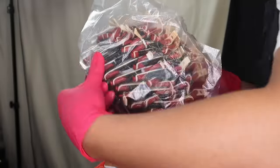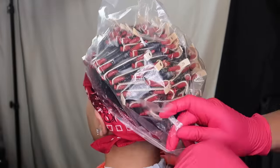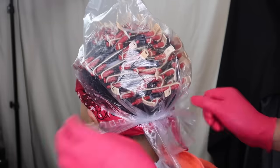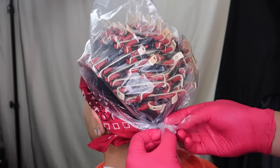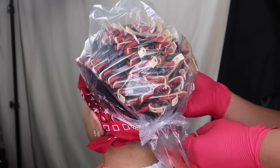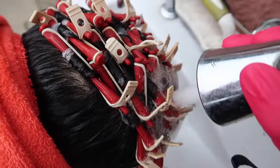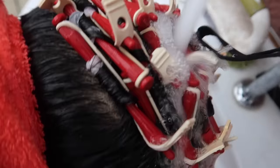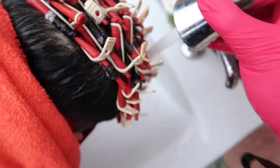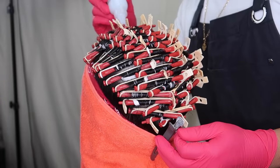You want to leave the solution in for an hour and a half. If you want the same results, leave it for an hour and a half. After an hour and a half, let water run through the hair, washing it and making sure you can't smell the solution anymore.